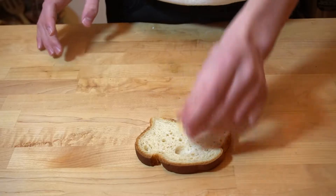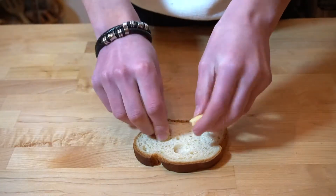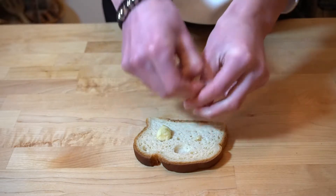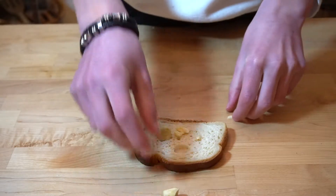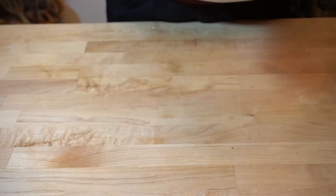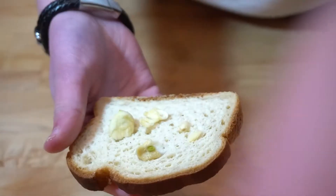Zoom in the camera so y'all can see me create this beautiful bread. Take one peeled clove of garlic, break it apart and just toss it on your bread. Maybe put it into any air pockets in your bread, and then give it a nice taste, because this is going to be beautiful — this is my best recipe ever.